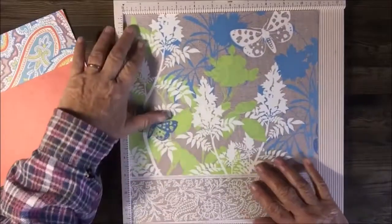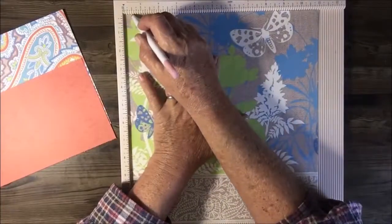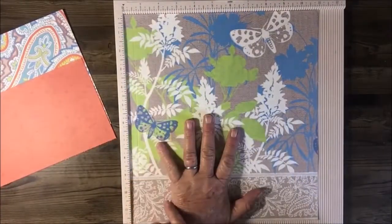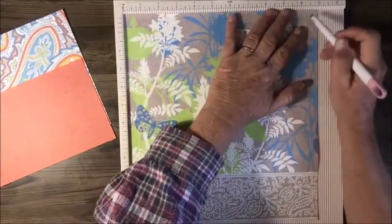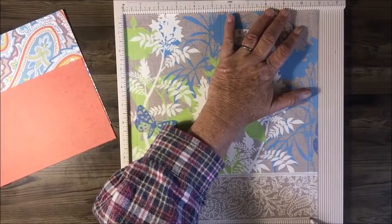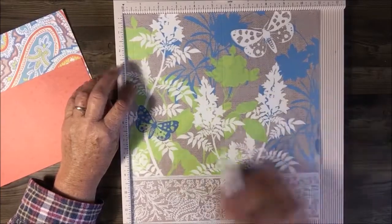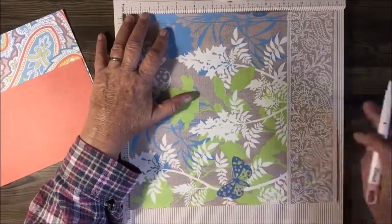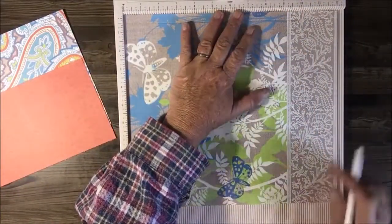Out comes my scoreboard. With the cover piece, first off we need to score at half an inch, at 5 and a half inches, and at 10 and a half inches. Then turn it 90 degrees and score it at 7 inches. That's all the score lines for that one.